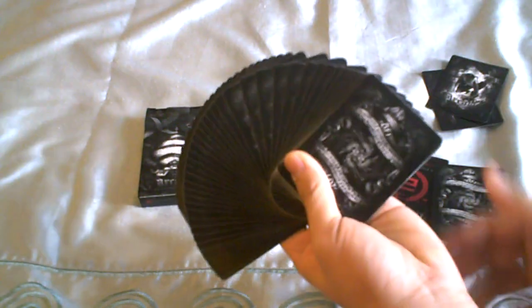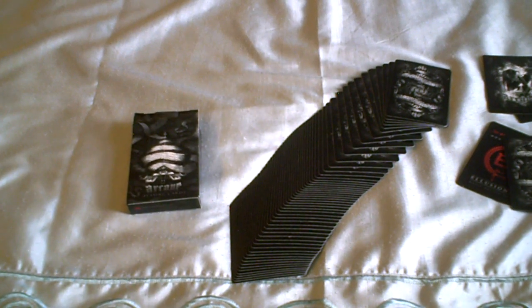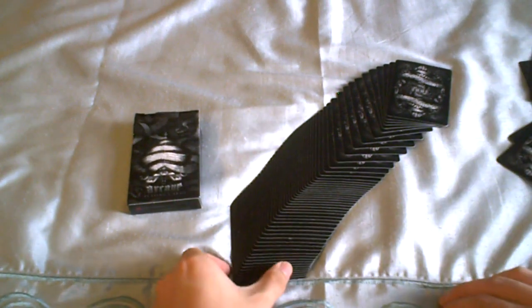That's basically about it for this Arcane deck. One of these decks costs 16 Singapore dollars. So if you are from Singapore, you can get one of these for 16 dollars — if you're getting it for more than that, you're getting cheated. Thank you for watching this episode of 1 in 52. I am Daniel. If you have any comments or questions, put them down there and please subscribe. Thank you for watching. Goodbye.